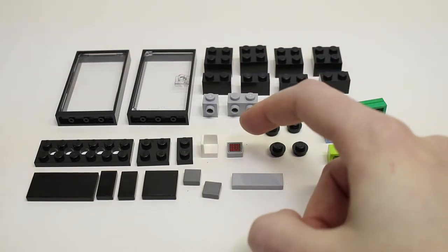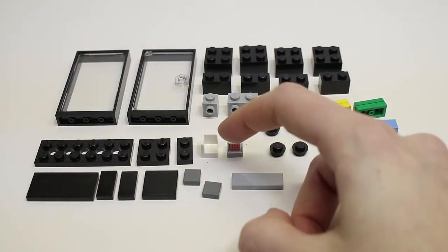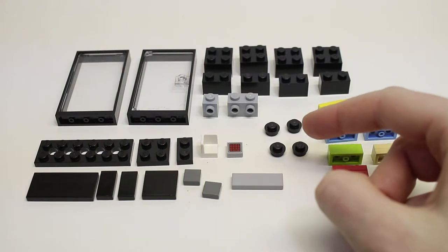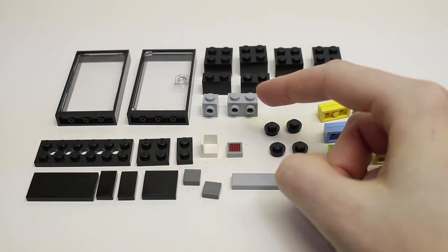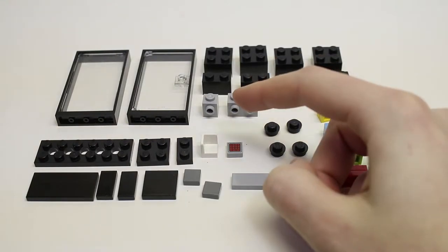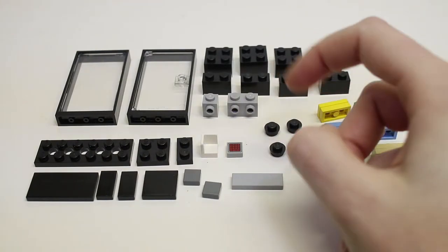Then you'll need one of these printed tiles — it's a one-by-one light bluish gray tile with a calculator pattern on the front. It comes with the Calculator minifig from the LEGO Batman Movie Series 1 Minifigures. Then you'll need one of these white corner pieces and four of these black studs, plus one one-by-two light bluish gray headlight brick and one one-by-one light bluish gray headlight brick.